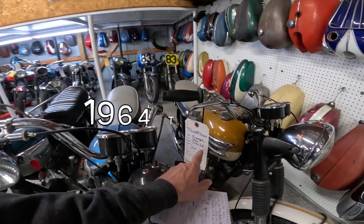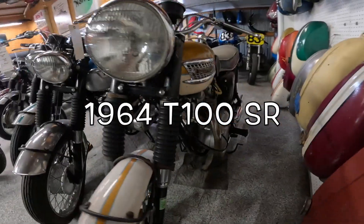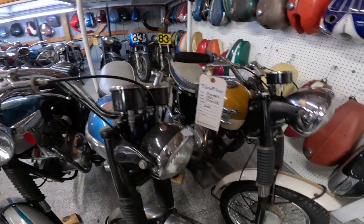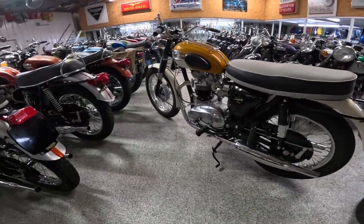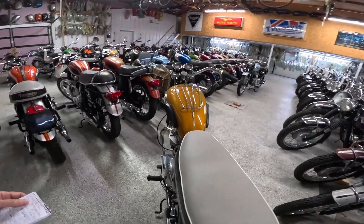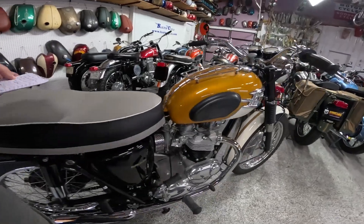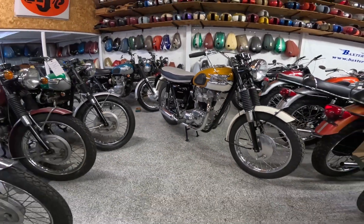Over here is a 500, and that one's a '64. Look at the paint and the style — it's a good-looking bike. Very similar, but look at this thing. This is a 1965 TR6 Trophy. We think it's an SR, which stands for Road Sport.